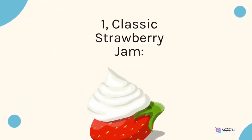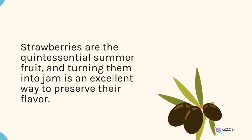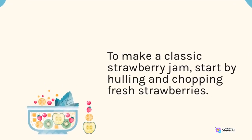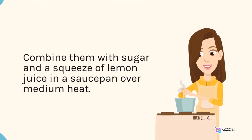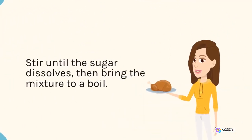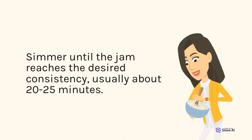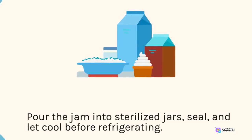1. Classic Strawberry Jam. Strawberries are the quintessential summer fruit, and turning them into jam is an excellent way to preserve their flavor. To make a classic strawberry jam, start by hulling and chopping fresh strawberries. Combine them with sugar and a squeeze of lemon juice in a saucepan over medium heat. Stir until the sugar dissolves, then bring the mixture to a boil. Simmer until the jam reaches the desired consistency, usually about 20–25 minutes. Pour the jam into sterilized jars, seal, and let cool before refrigerating.